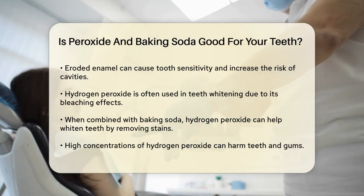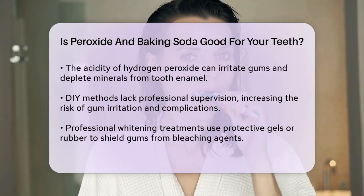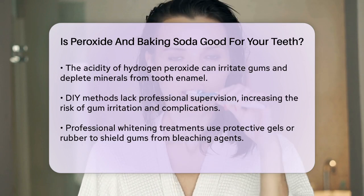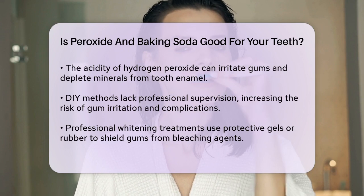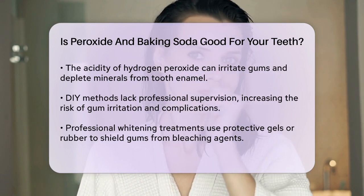Another important point is that these DIY methods are not supervised by dental professionals. In professional teeth whitening treatments, dentists use protective gels or rubber to shield your gums from the bleaching agents. Without this protection, you're at a higher risk of gum irritation and other complications.